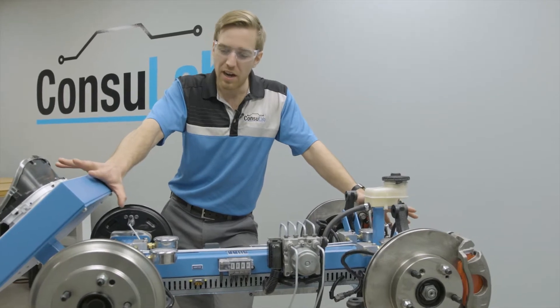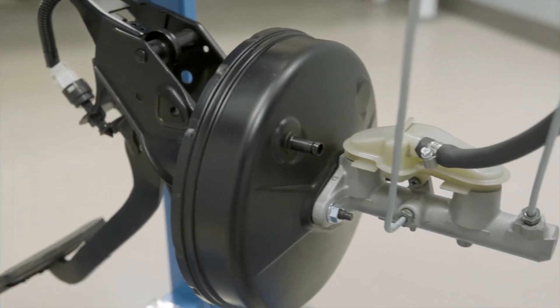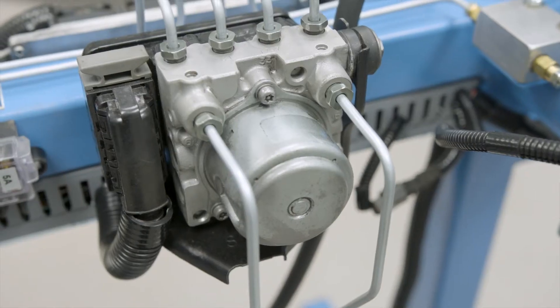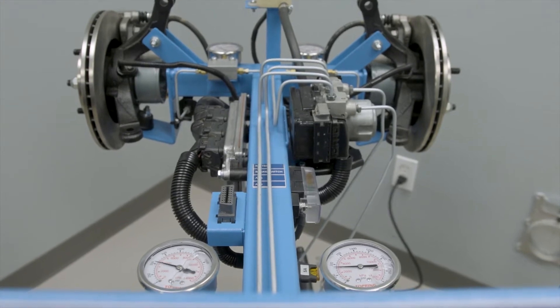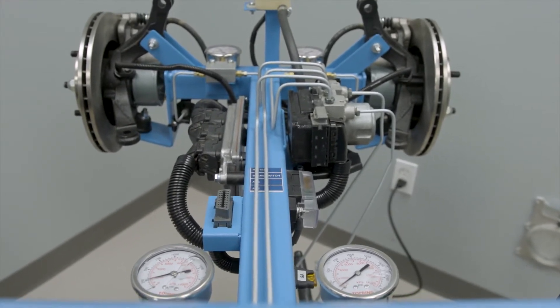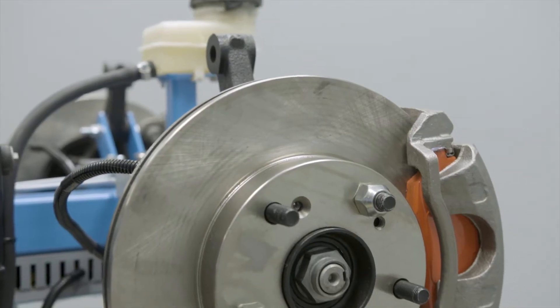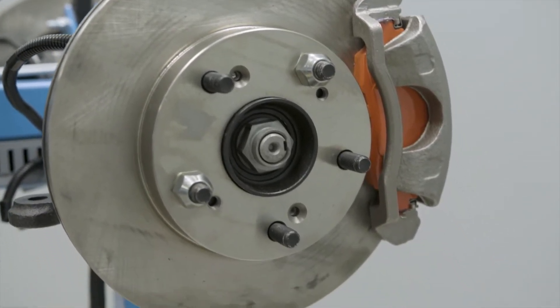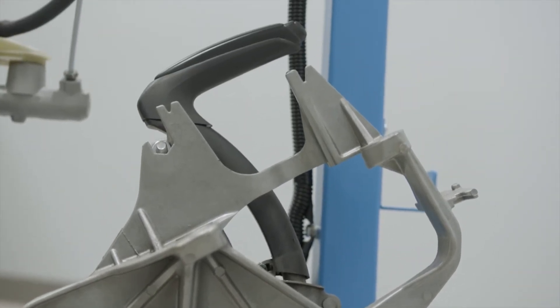We have the complete hydraulic system from the car — from the master cylinder, the pedal, to the hydraulic control unit, ABS pump. We have all the individual lines, pressure gauges throughout the system, each to the rear brake drums, to the front brake discs, calipers, wheel cylinders, and the emergency brake with the original cables.